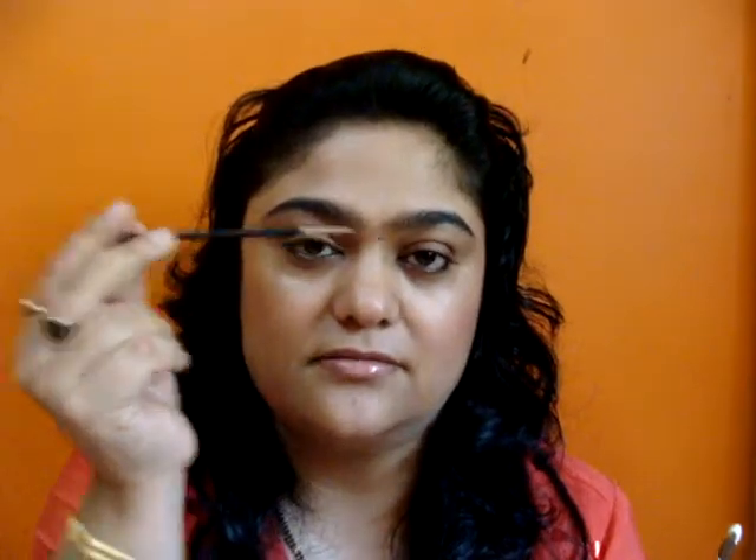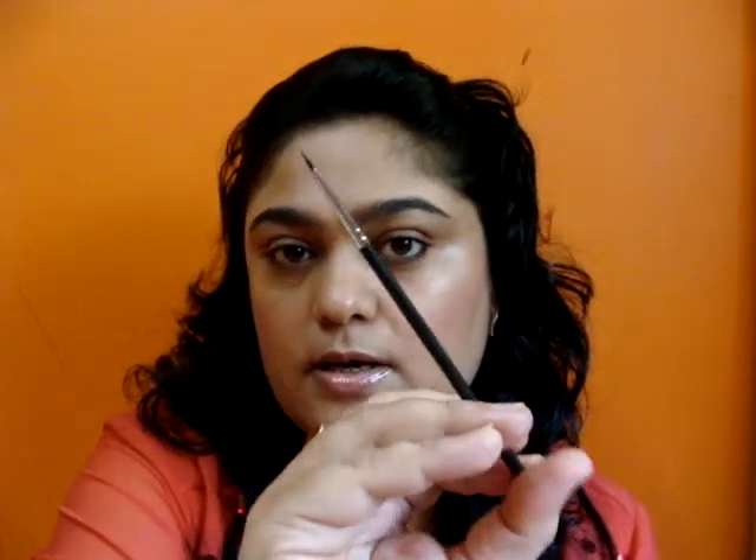Then your eyeliner brush — if you apply your eyeliner with a brush. It is 210 by MAC. It's a very fine pointed brush, gives a really nice precise line. If you want your line to be thicker than this, you can go for 209 — it's a bit thicker brush than this one.